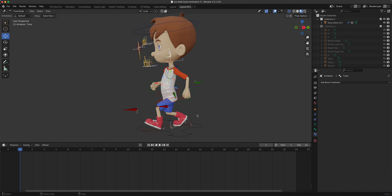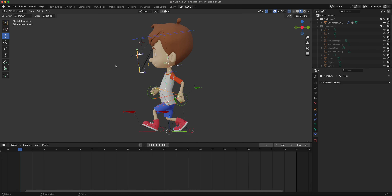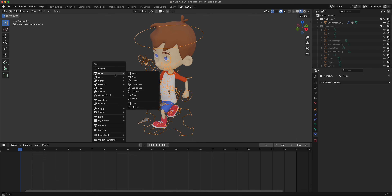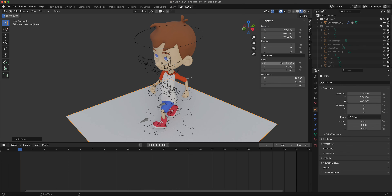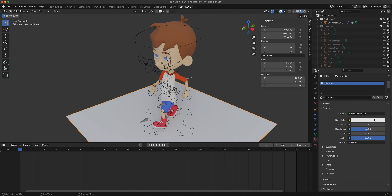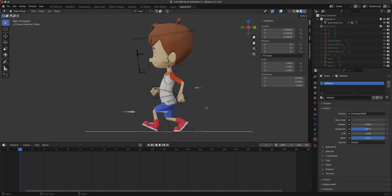We'll have running, push box, push up and other animations in the series. Going to number three view now. Let me put a floor here real quick so we can see - I forgot about that. I'll add a plane, scale it to about five, and lower the brightness a bit so we can see clearly.